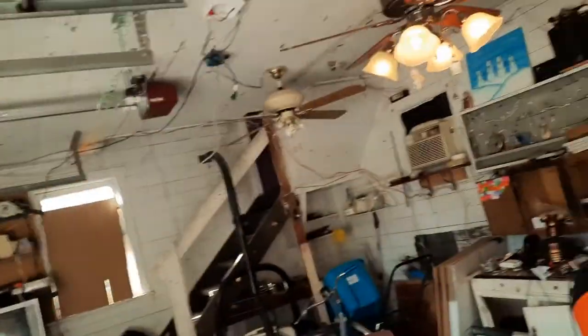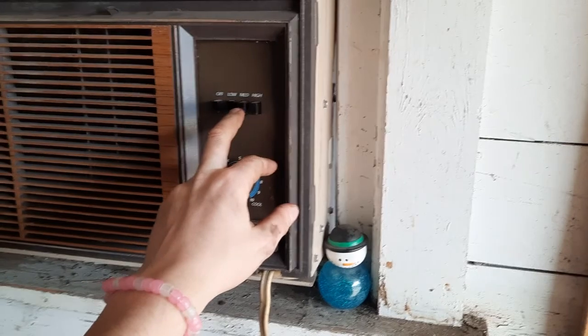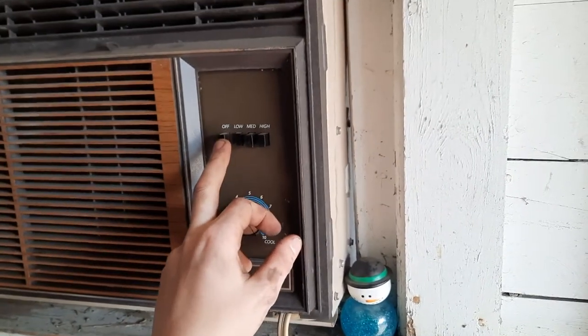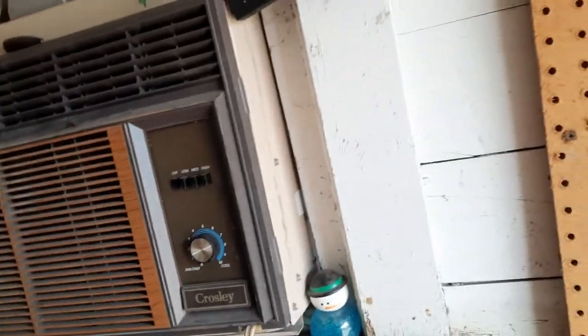Do I have any other units down here? Yeah, I have the Frigidaire and the Keystone upstairs, and an 8K Emerson. The buttons are rattling. I'll turn this off and leave the one upstairs running. Going to go inside and do the Air Temp first.